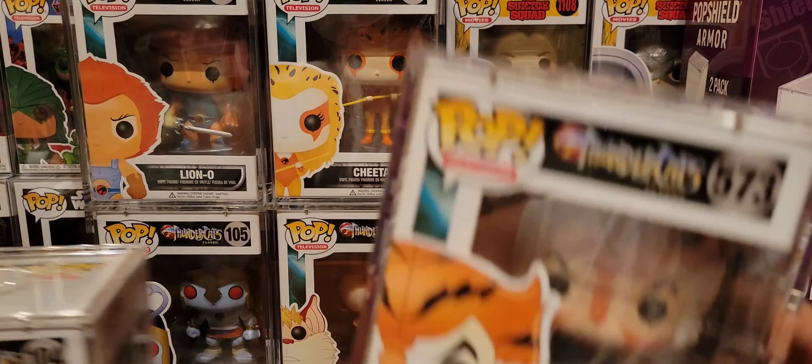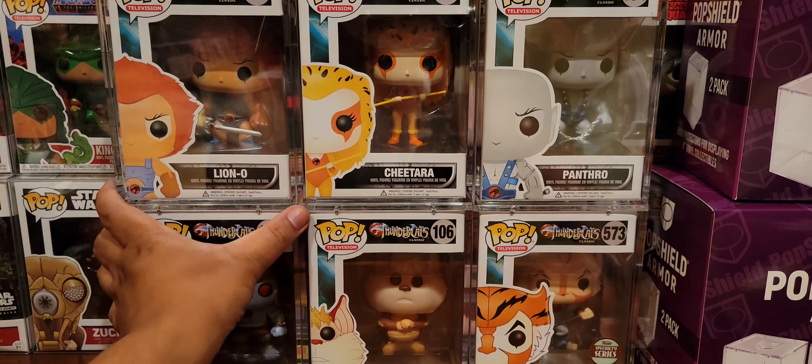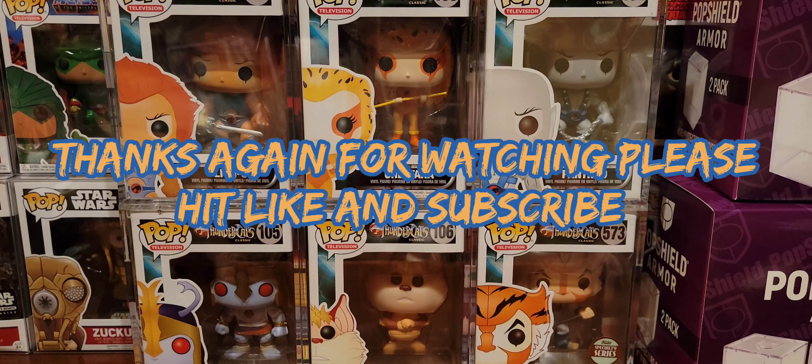Hopefully they make Bengali and Pumyra and Lynx-O. But I don't know, man — it's not looking very likely. These were my first set of Pops other than the He-Man Classics, which I'll do a video on at some point. I'm just going to wait until I have more Pop Shield Armor for them so I can display them in the next video. The only problem is getting the scratch to protect them. Well, that is all I've got for this segment of Vinyl Therapy Sessions, the Thundercat Classics Edition. I'm your host Coco Smooth — until next video, ciao!